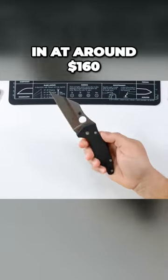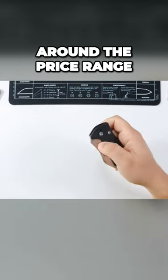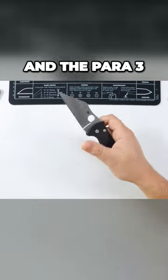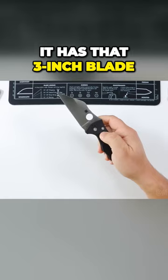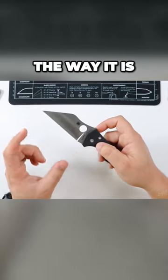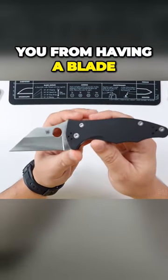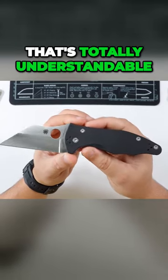This guy comes in at around $160 to $170, which is going to be somewhere in the price range of the PM2 and the Para 3 — very, very good. It has a three-inch blade, which I know some people wish was smaller, but I find it perfect the way it is. I wouldn't want it any shorter, though I understand if you have local laws that prevent you from carrying a blade of a certain length.